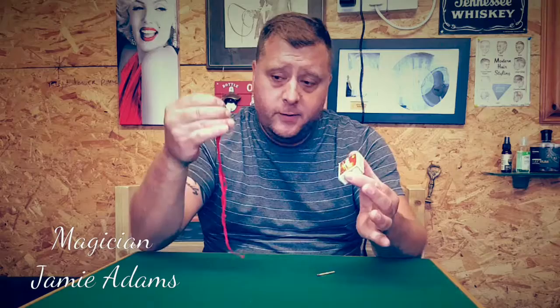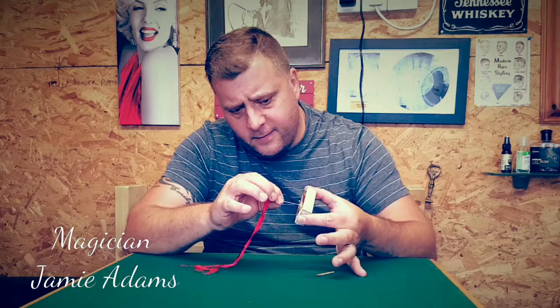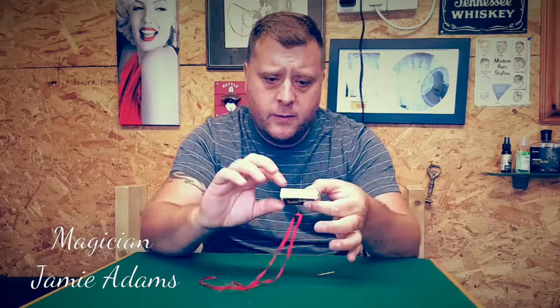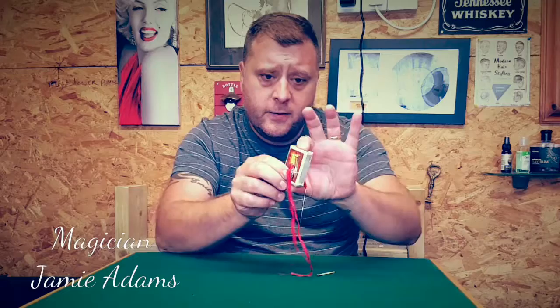You'll note that I've placed a ribbon through the needle and there's a reason for that. I want you to watch really closely. If I take the matchbox and I take the pin and push it into the matchbox like so. You can see that goes right the way through, and if I pull like this, you can see the ribbon goes straight through the matchbox from the other side.